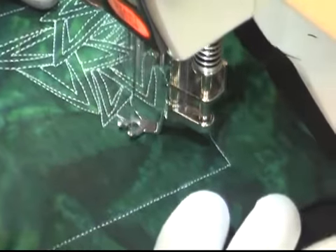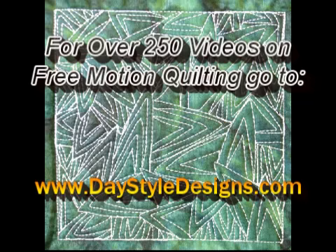And here's what it looks like whenever you finish Triangle Starships. For over 250 videos on free motion quilting, including the Trippy Triangles video mentioned in this video, check out daystyledesigns.com for the full listing. We'll see you next time.